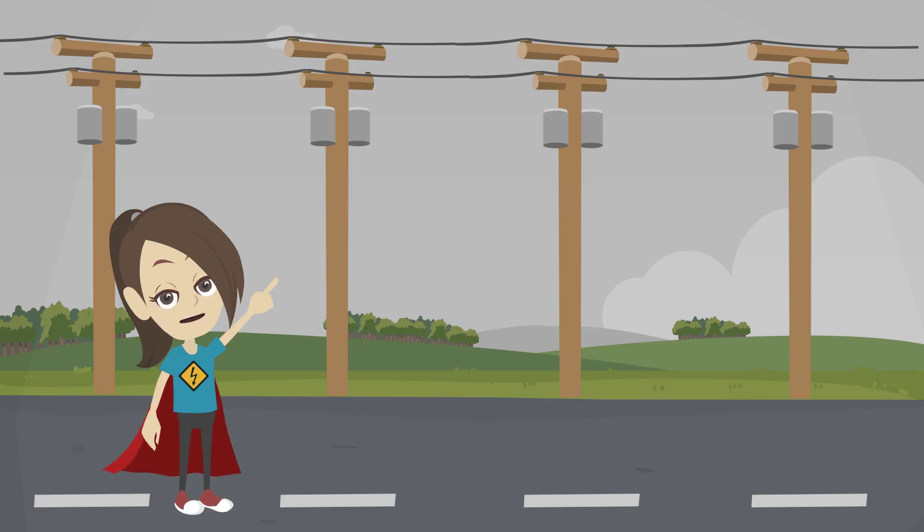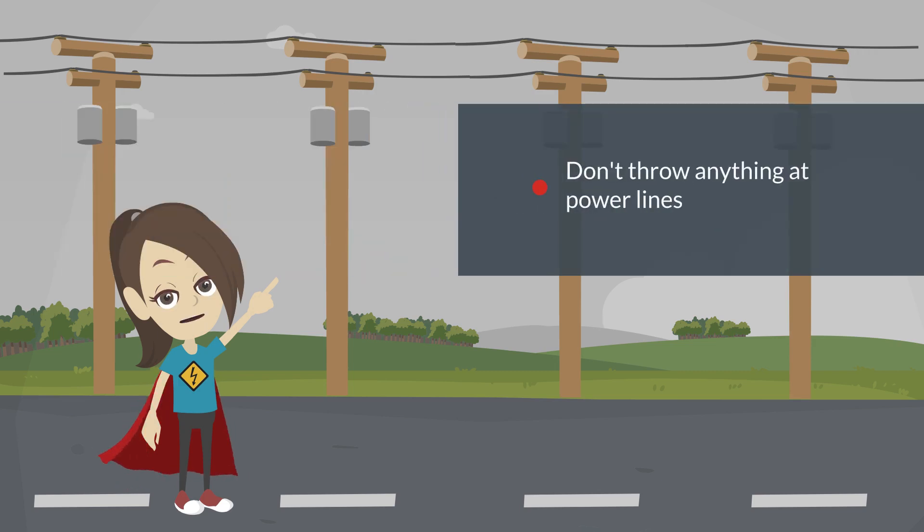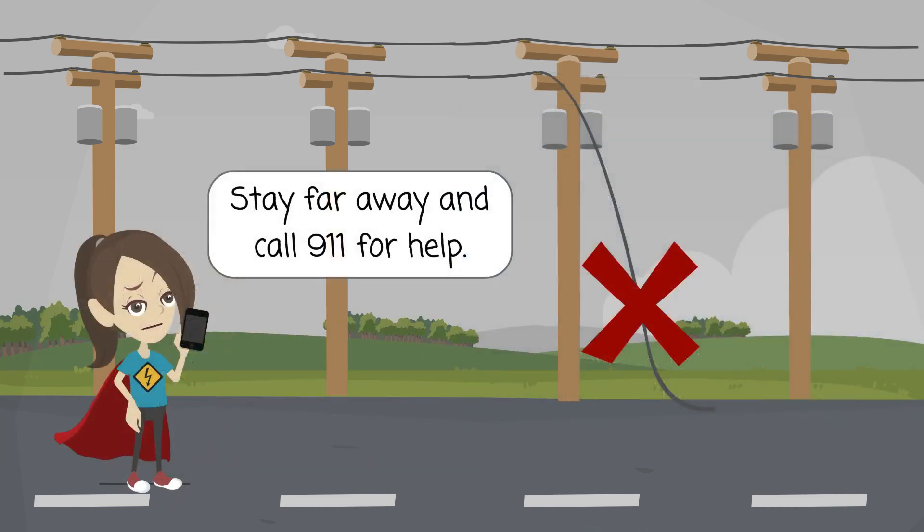There's a lot of electrical equipment outside to be aware of, like power lines. Don't throw anything at power lines or electrical equipment. Never try to touch a power line with a pole or stick. And if you see a downed power line, stay far away and call 911 for help!